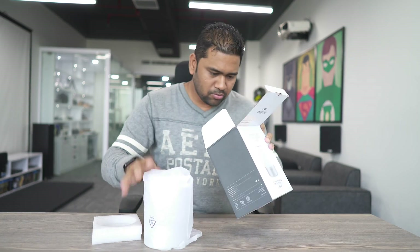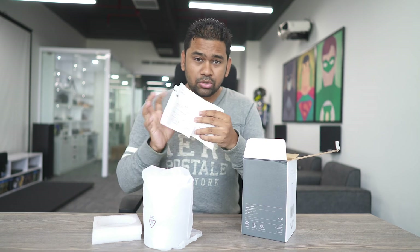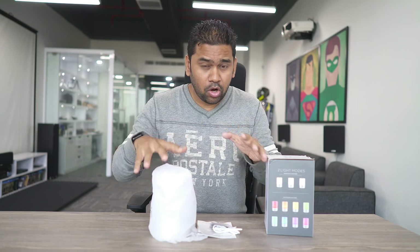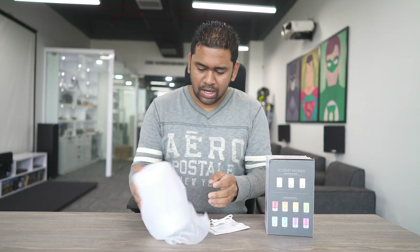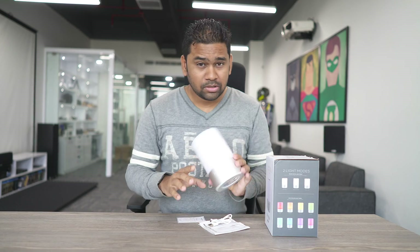So let's go ahead and unpack it. Here is the light. What else do we have in the box? There is a manual in case you want to go through it, and then we have one USB cable so that you can charge with it. That's all in the box: the warranty card, the manual, one USB cord to charge, and the light.